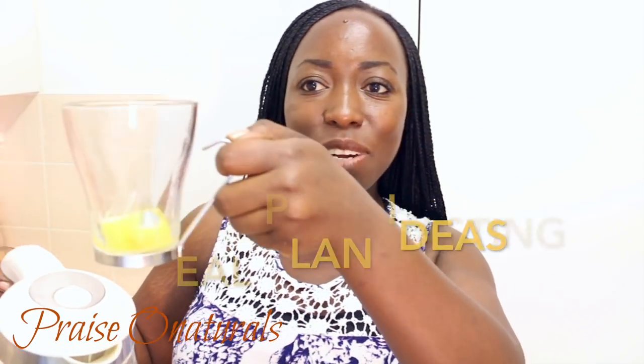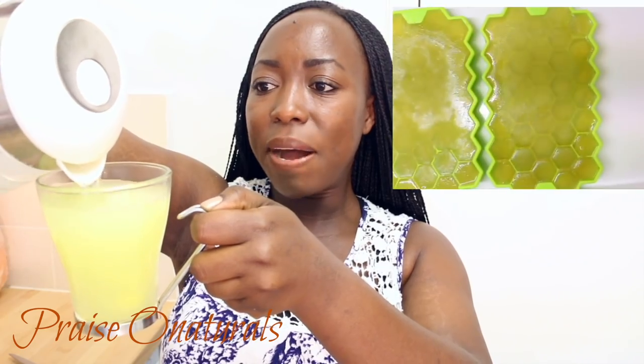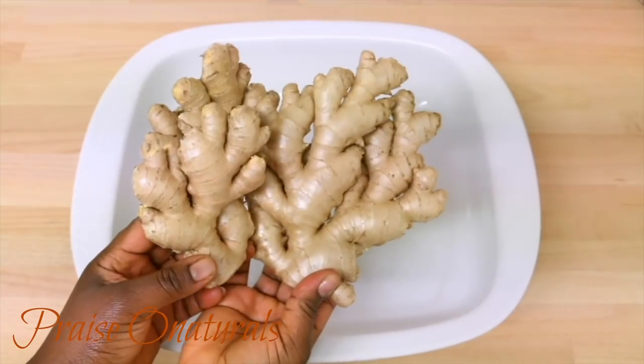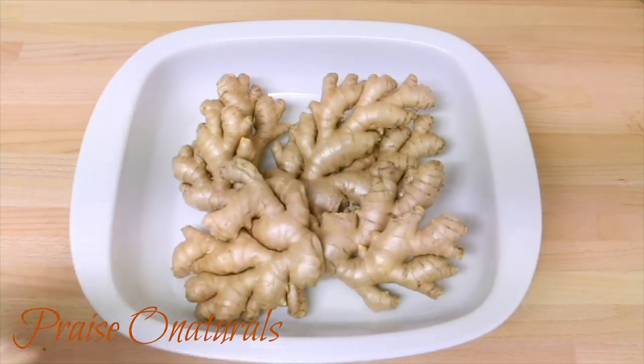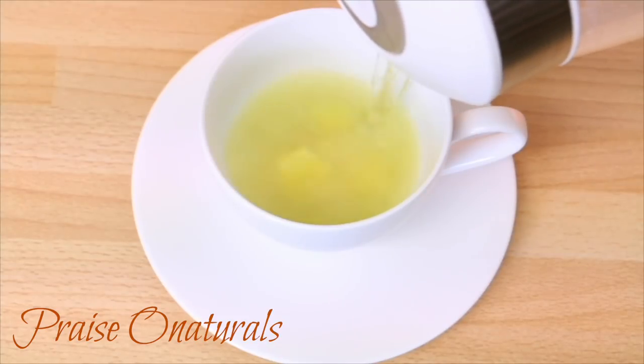So I have here some ginger. You guys know I love my tea, so I'm gonna start with my ginger. Add some water. I have about three cubes of ginger in there and that's what I'm gonna start with. That's my tea right there. I always make my ginger tea from fresh ginger — I have a video on how I prep it and make it so much easier, especially in the morning.